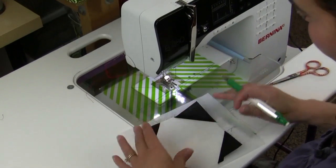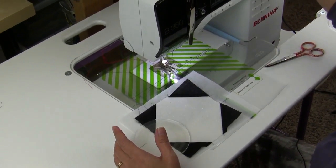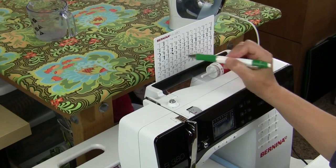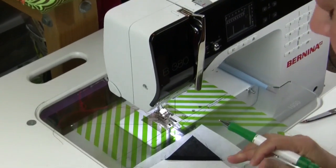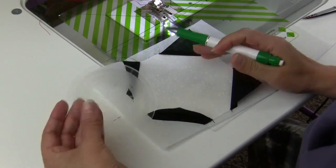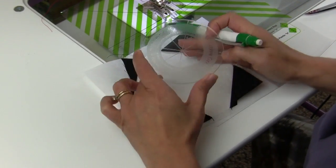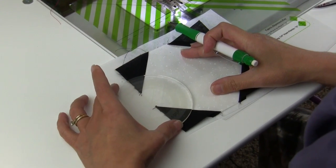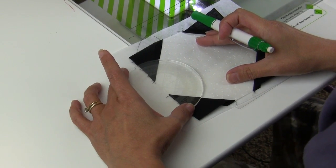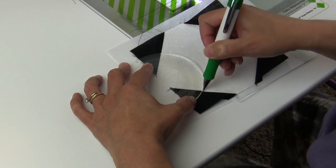I've re-threaded my machine with red thread and I'm going to change my stitch to one-twelfth. The last thing I want to do is know where I'm going to do my stitching, so using a round ruler — or if you have a small plate — just mark your place where you're going to add your stitching, which mine will be right here.